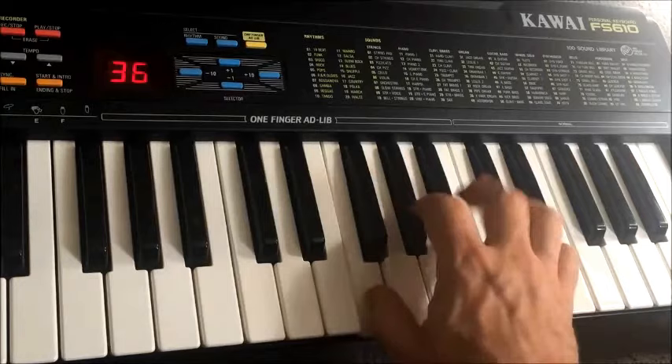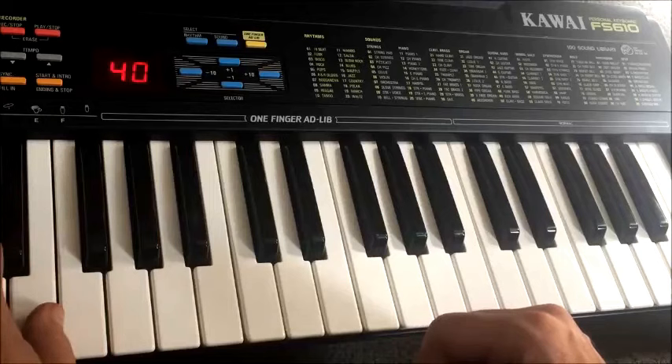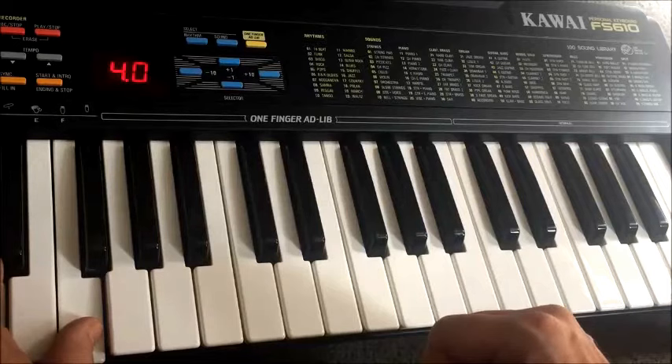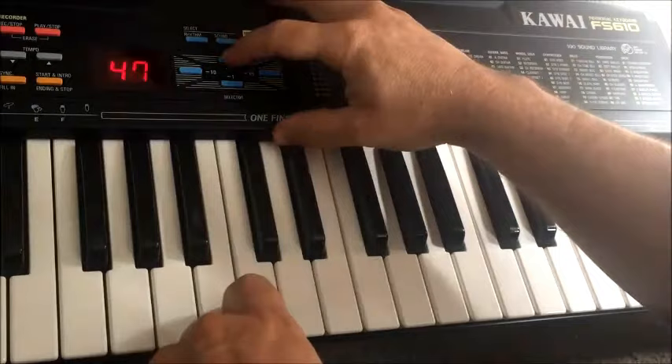Interesting rock organ sound. This one's supposed to be accordion but it's actually quite a nice synth buzz. A nice double bass sound — again kind of a mix of natural but sort of synthy as well.